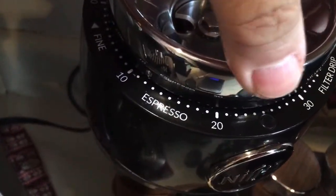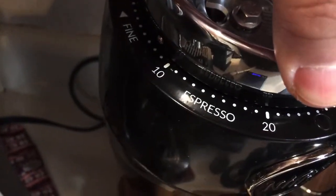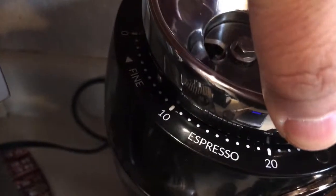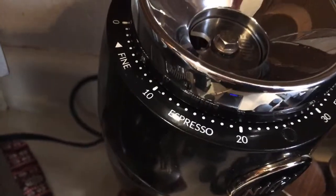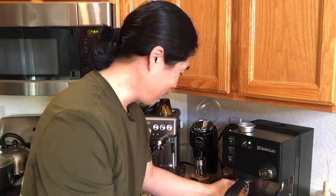I need to go even finer — maybe number 8 or 7. Let's try 7. This is part of the dialing process.